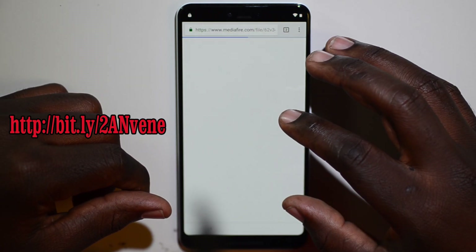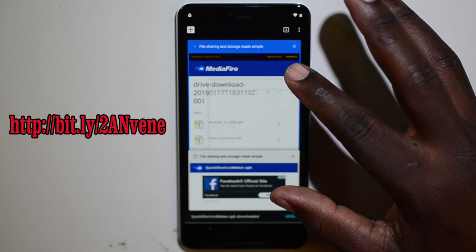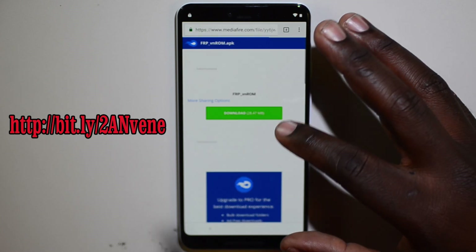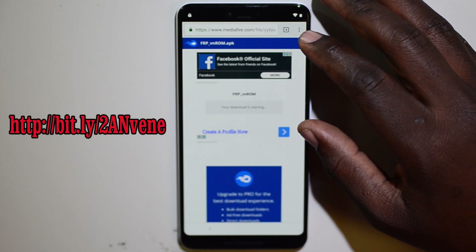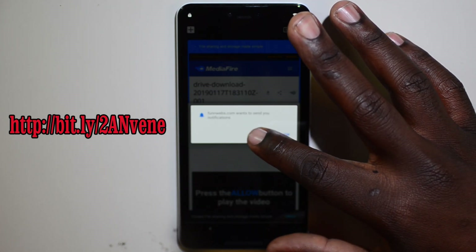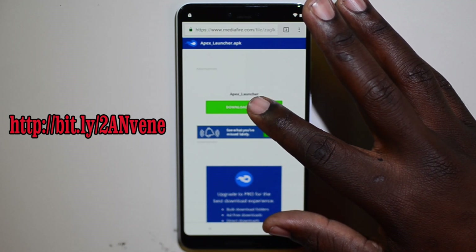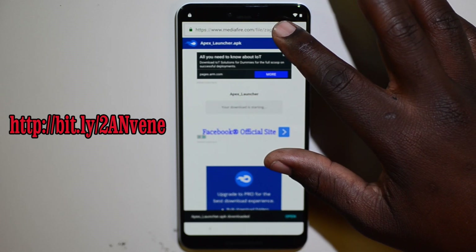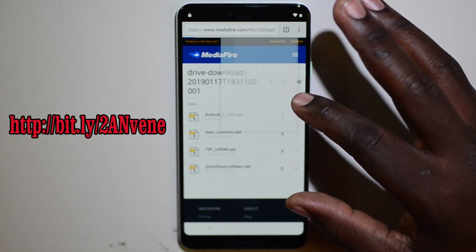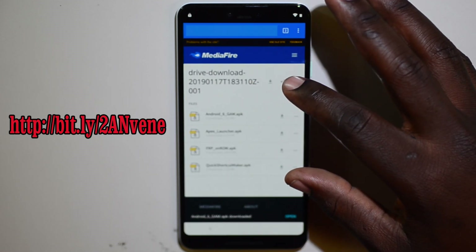Download Quick Shortcut Maker first, then go back to MediaFire and download VN ROM. After that, click X to close out the ads, go back to MediaFire, and download Apex Launcher. Then download Google Account Manager.